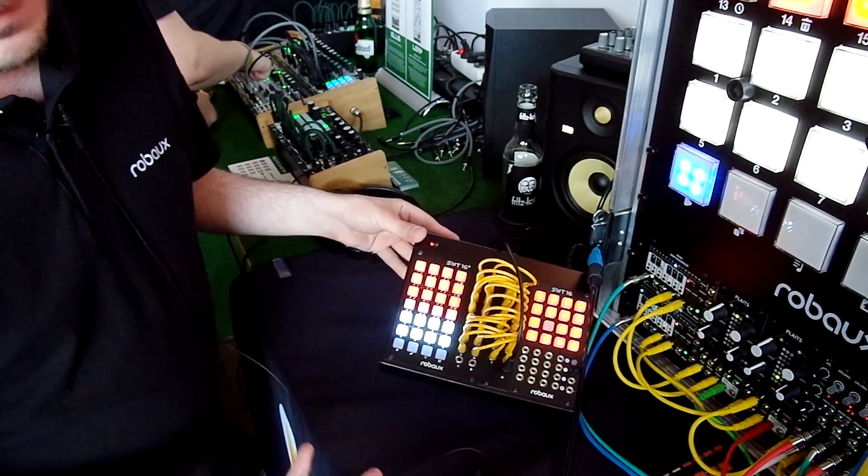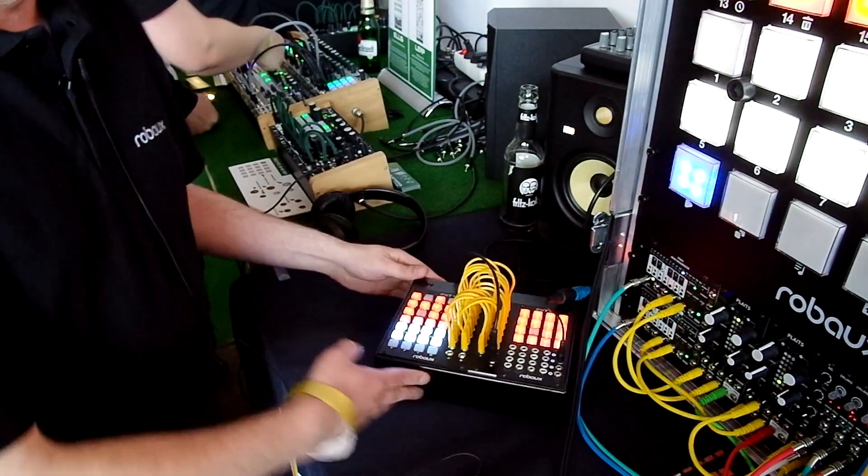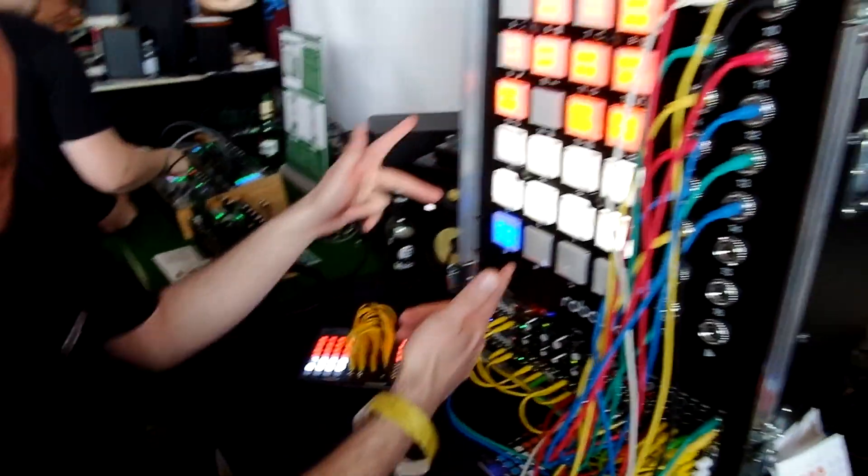It's a trigger sequencer, a drum computer. You can put it on your modules. I will show it on the big one.